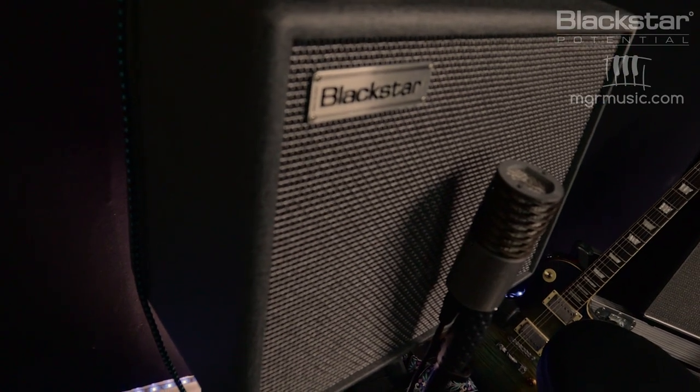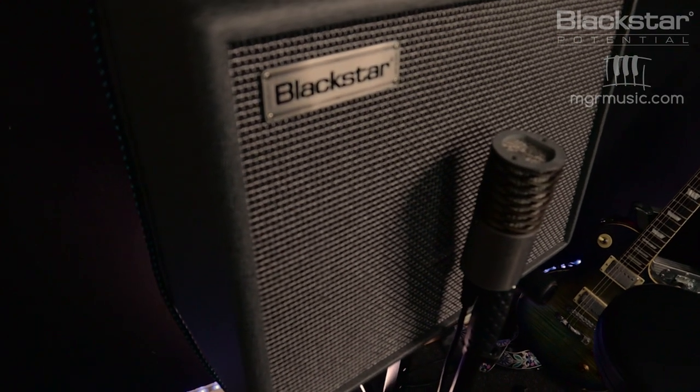Hello everyone and welcome to Blackstar Potential. My name is Lee Fuge and I'm here with mgrmusic.com. Today we're going to be looking at Phil Collen from Def Leppard and seeing if we can get some of his classic tones using the Silver Line Special. Let's check out first of all some of the clean tones.